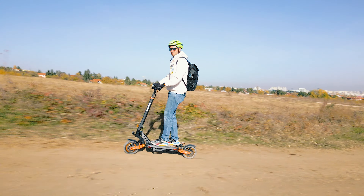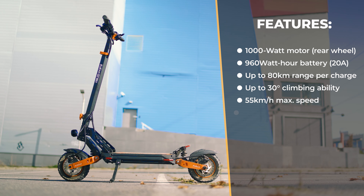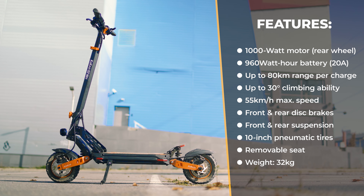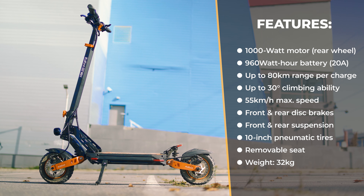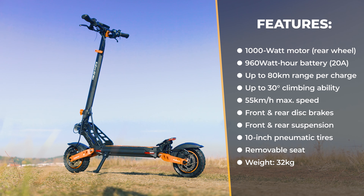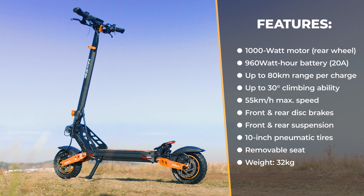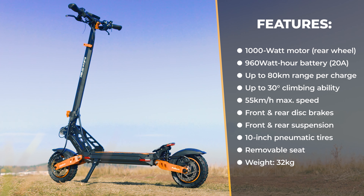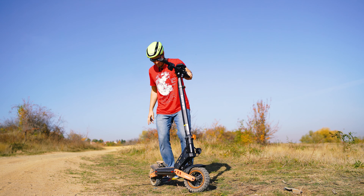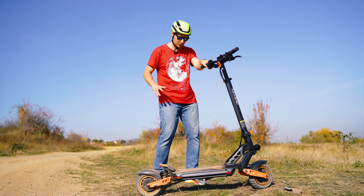In terms of specs, the scooter is equipped with a 1000 watt brushless motor, a 20 amp 48 volt battery, and promises up to 80 kilometers range and 55 kilometers per hour maximum speed, climbing capability of up to 30 degree hills, three different speed grades, front and rear suspension, 10 inch pneumatic off-road tires, a six-grade lighting system, dual disc brake setup, a very wide board, and a weight of around 31 kilos. In terms of specs that's music to my ears — they got everything right especially given the $900 budget.